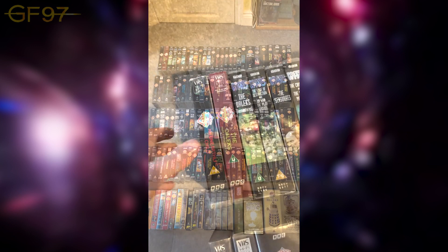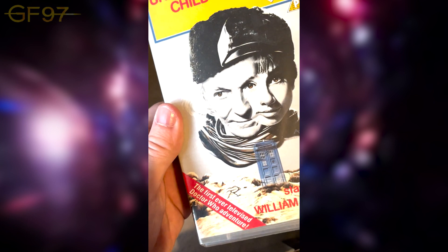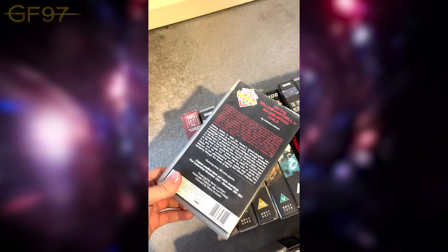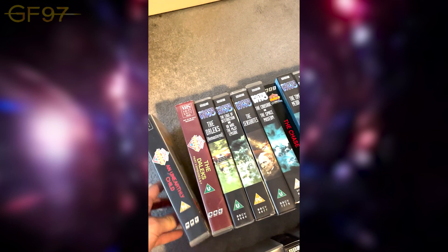Before all this goes, I thought I'd do a VHS collection video showing you what I've got and take you through a history of all the different stories, giving my views and memories. So let's jump to 1963's 'An Unearthly Child'. First of all, we have it with the Doctor and Susan — a really cool blended effect with the eyes. Bannister is the first ever television story. The artwork on these is just amazing.